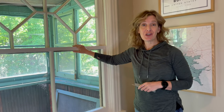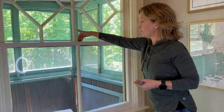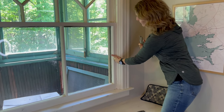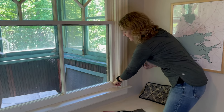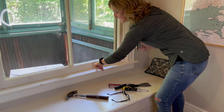Most of the time the lower sash doesn't open because the upper and lower are painted shut. Painters put a thick layer of paint everywhere without thinking about the fact that you need to open and close the window. So we need to score and cut that paint with a utility knife — between the upper and lower sashes all the way around the lower, between the sash and the interior stop, and down at the bottom where it meets the stool.